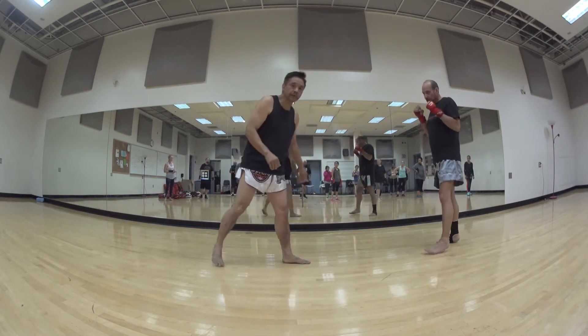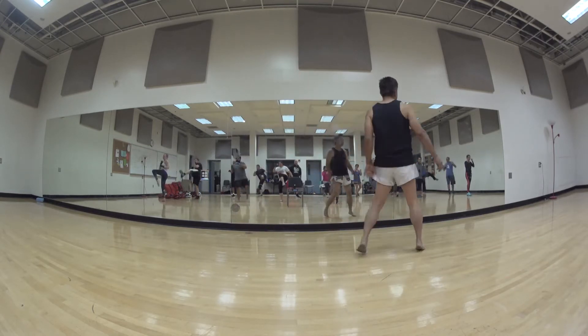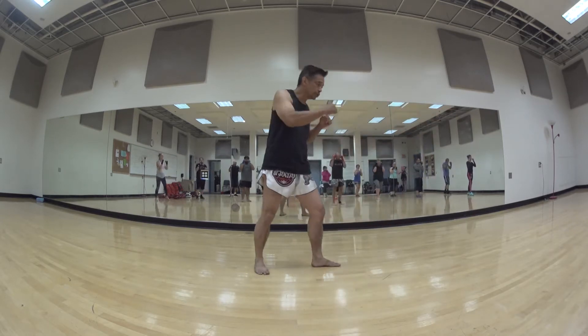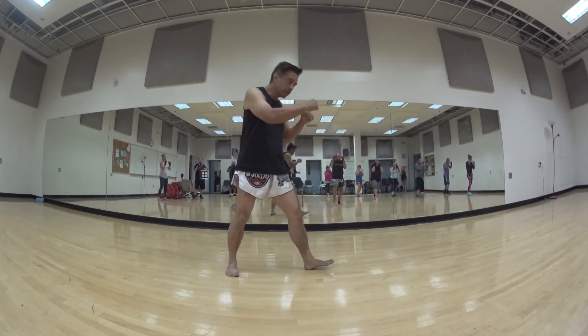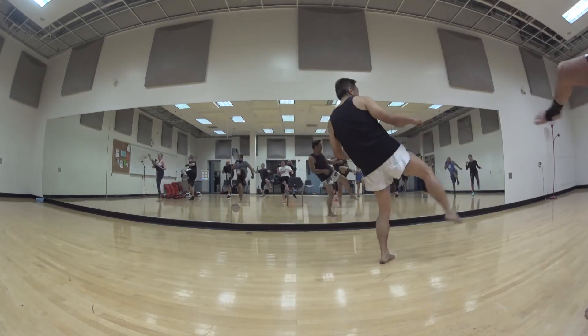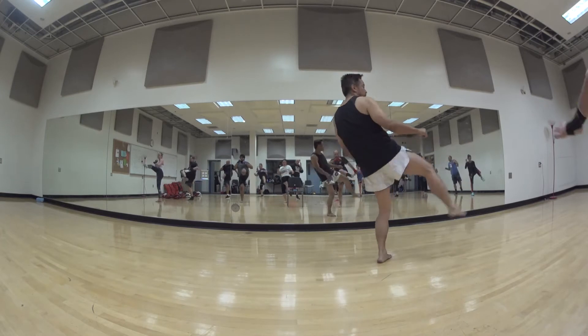Okay, so try that one now. So here: jab, lift, kick out. Ready — one: boom, bang, good. Two: boom, bang, good. Three: boom, bang, good. Four: boom, bang, good. And five: boom, boom, boom, good.